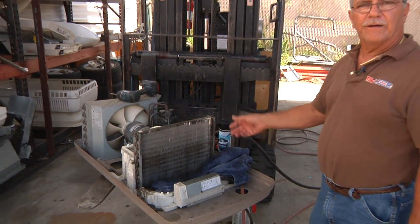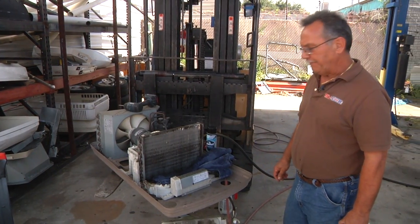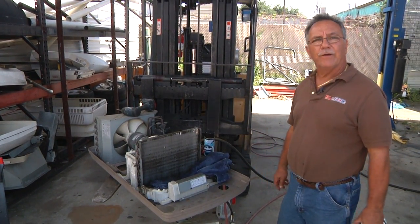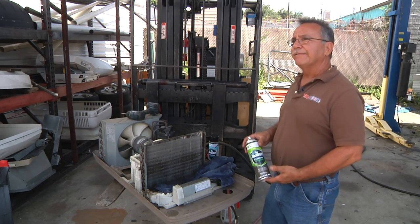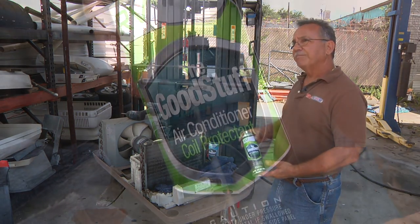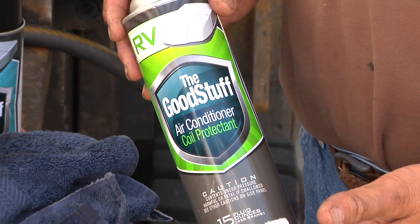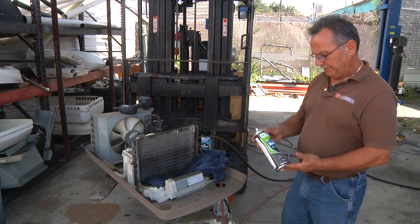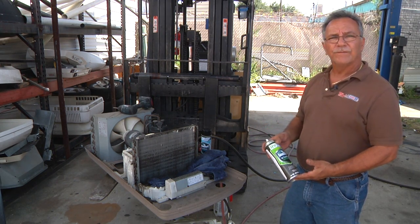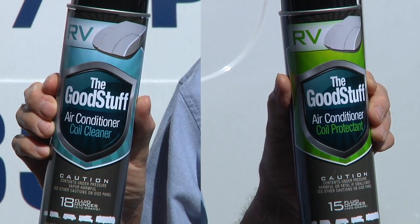By the time you get your covers back on and everything and turn the air conditioner on, you're good to go. As long as with all metal — once you clean metal, it's good to coat it and seal it to inhibit any kind of rust or corrosion. And that's what we're doing here with this product. I'm thoroughly satisfied with this product. We sell it in the store and I keep a couple cans in my service truck.